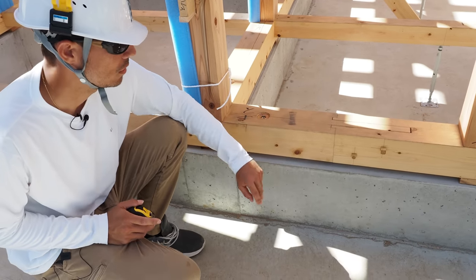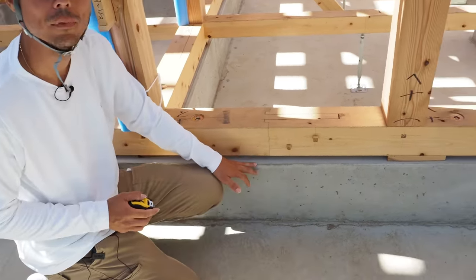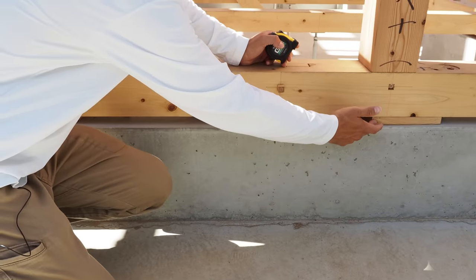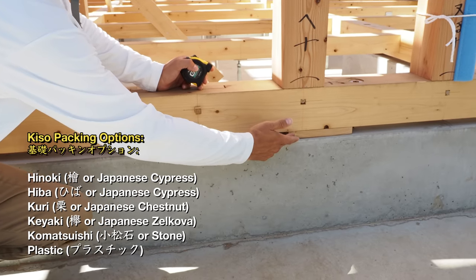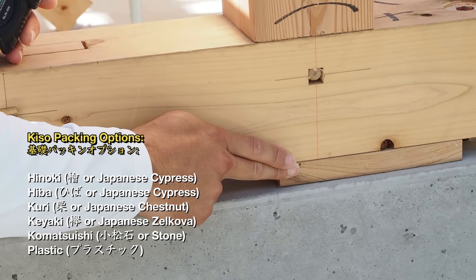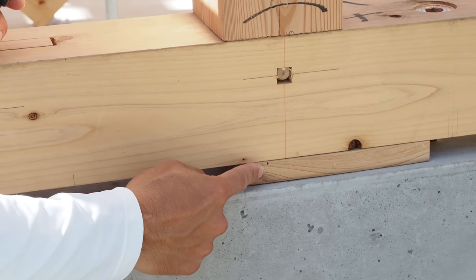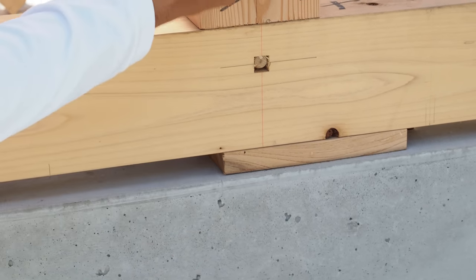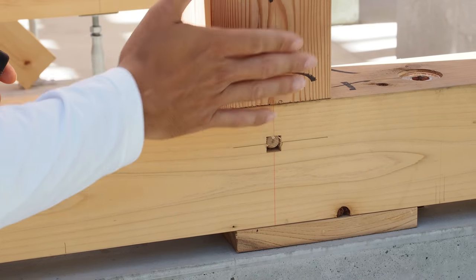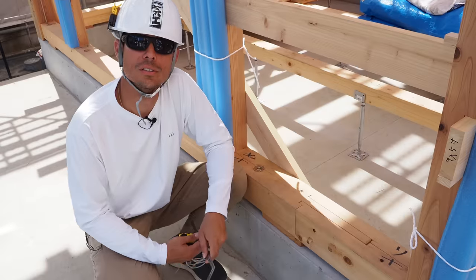On top of that, they'll elevate the foundation up off the concrete slab because concrete does absorb water and moisture. They'll put what here would most often be chestnut, but in this case it's kaki, which is another type of hardwood with very good resistance to moisture and water. These kaki packing pieces — or shims — are situated underneath hashiras, or pillars, because there's so much weight pushing down on this area that you want most of your support happening right here.